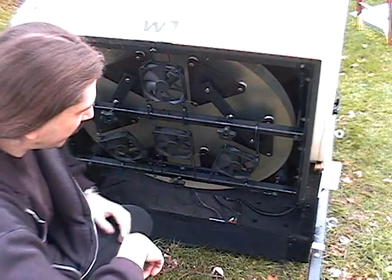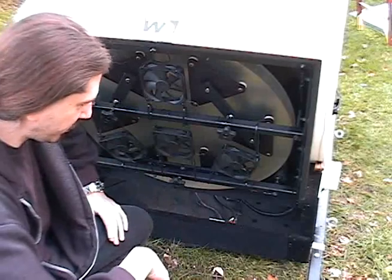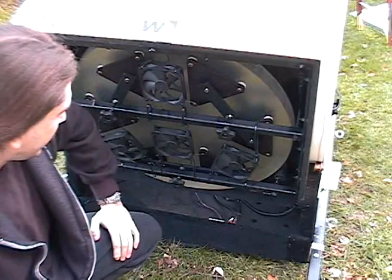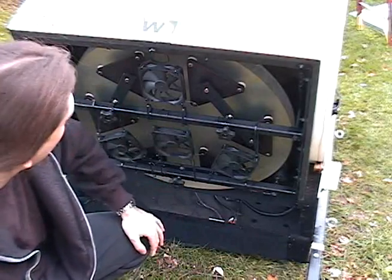Every time you take the scope out, I just do a quick check to make sure none of the bolts have come loose from travel — you know, sometimes you go a thousand miles to get where you're going. That's about it on the rear end, pretty simple.